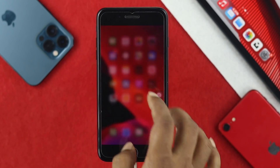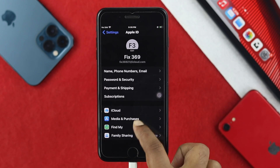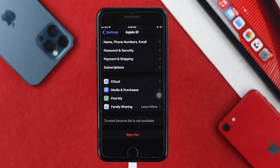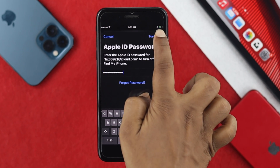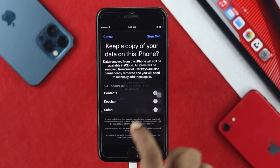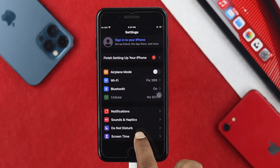To double check, open your Settings and tap your name banner. It will tell you whether your device is still connected to the Apple ID. As you can see, the trusted device is no longer listed, which means it has been removed. Now go ahead and tap 'Sign Out', enter your Apple ID password, tap 'Turn Off', then tap 'Sign Out' to log out your Apple ID from your iPhone 7.